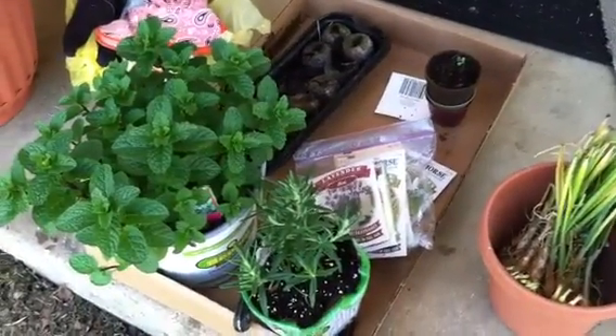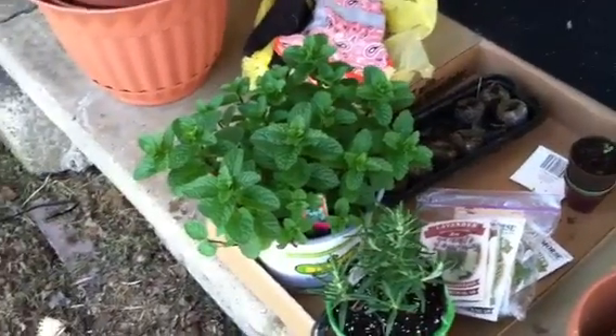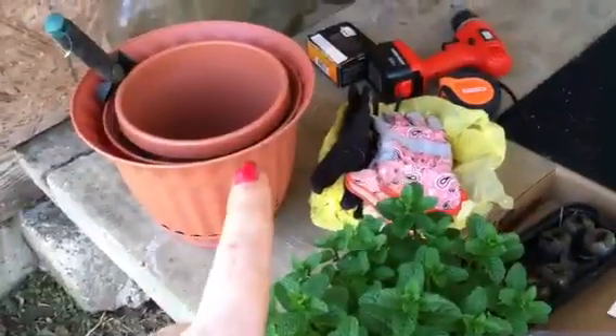I actually have not put these in anything yet because we ran out of mulch, even though we bought six bags — actually technically seven, because we already had four. We had seven bags total and we still didn't have enough for those and my little pots, which are right there. So we're going to have to put mulch in those tomorrow.